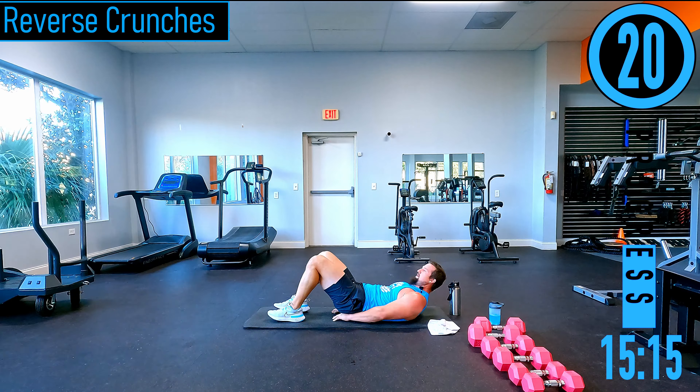Alternating front raises using the same weight. Slight bend in the elbows, coming straight out. I personally like to have my palm facing sideways rather than facing down. Come on, push it out.